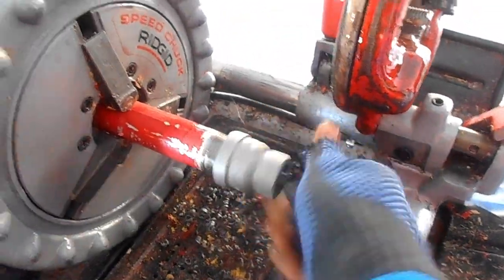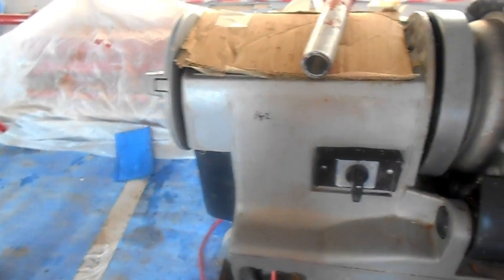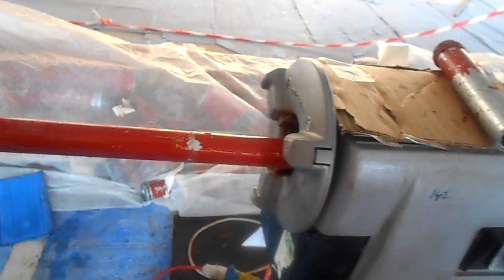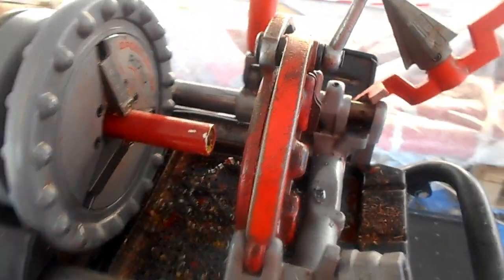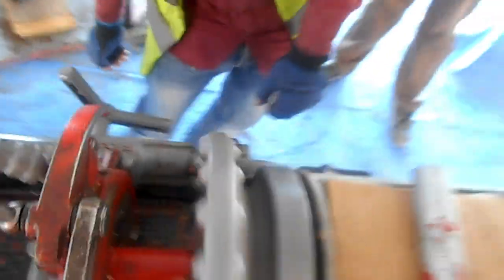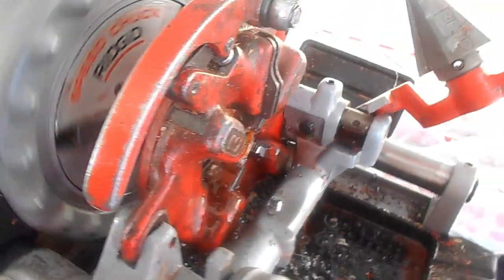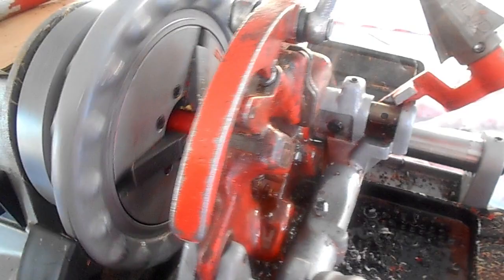Turn the pipe and fix it. See how to adjust the pipe — just a one inch pipe. It's done with a simple process. The pipe is set up.